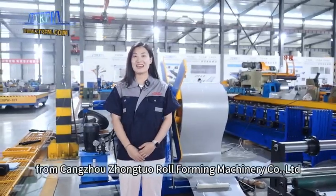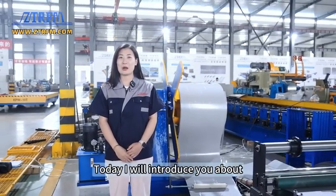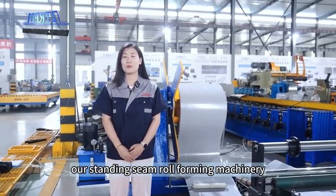Hello everyone, this is Kelly from Tsangzhou Zhongchou roll forming machinery. Today I will introduce you to our standing seam roll forming machinery.